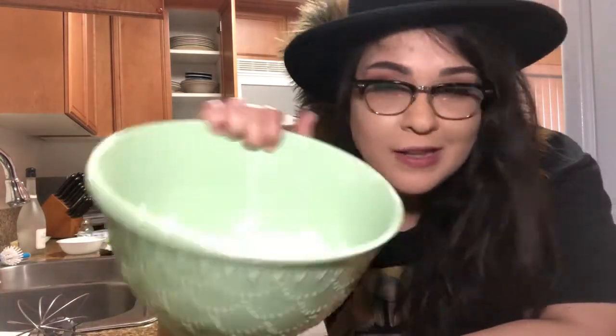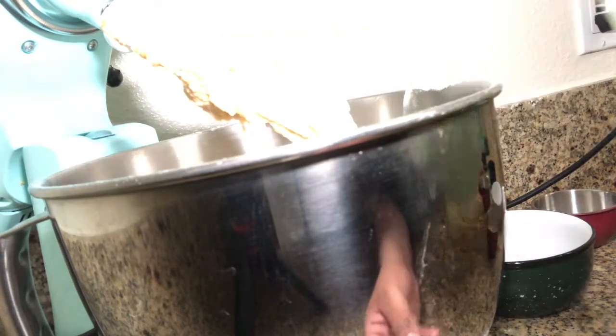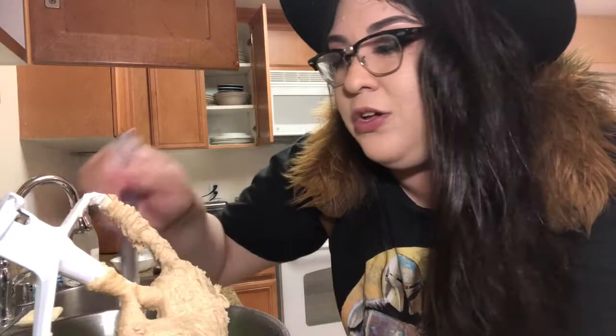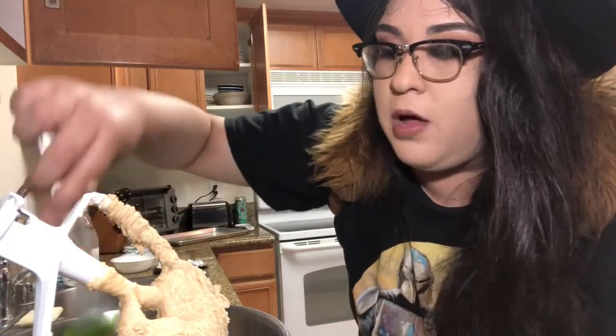Now that you have all your wet ingredients in your mixer, add in all your dry ingredients — but do it a little at a time, otherwise you're gonna have one big dust storm and no one has time to clean that. Use your spatula to get the sides down. If there are any kids watching, your parents, guardian, grandma, or best friend can help — because this is a loving channel and that's what we do.